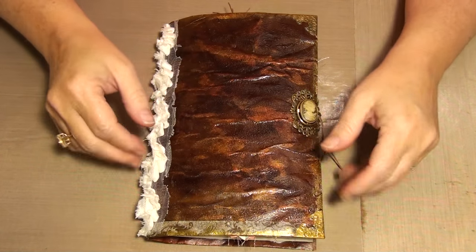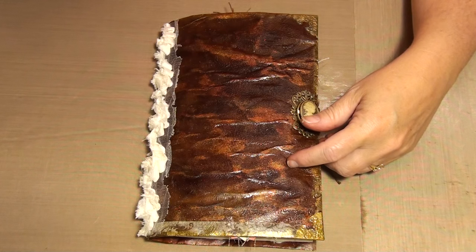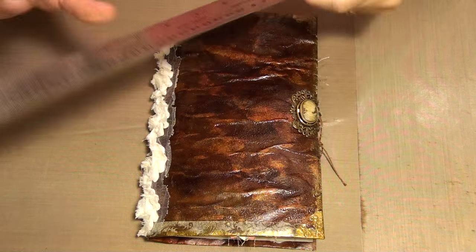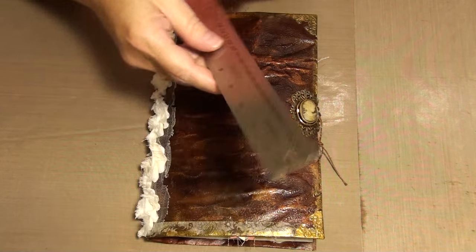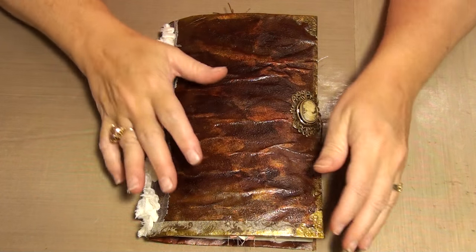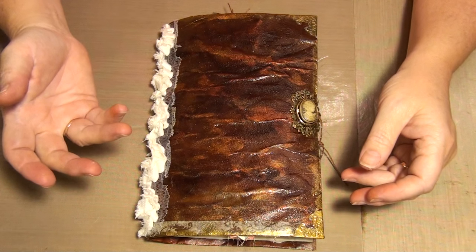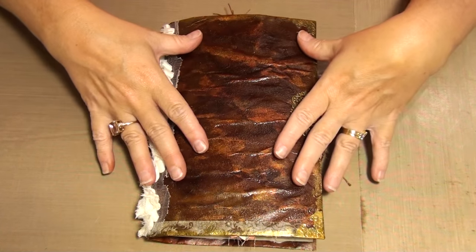I'm going to explain how I did the cover a little bit. It is out of a manila envelope - I think it's a 9 by 12. So I took a piece of Tyvek, which is what the security envelopes are made out of. I cut it to size.